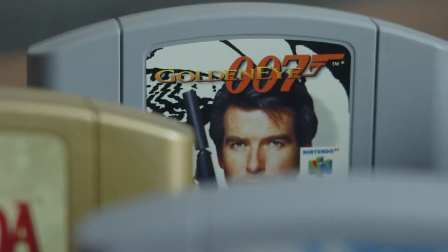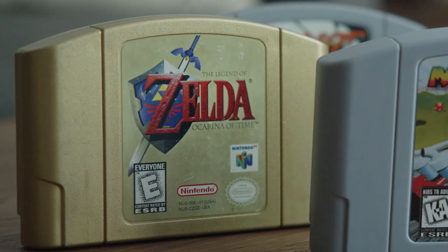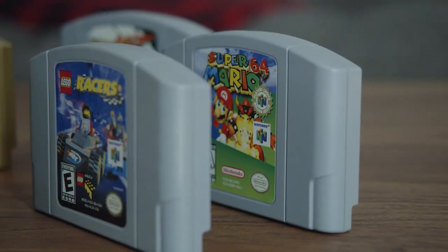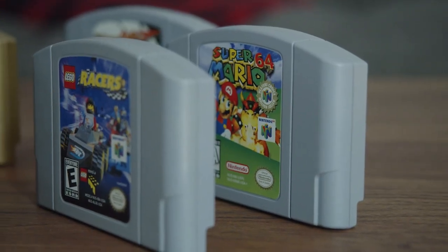I'm not here to judge — it's up to you if you want to get reproduction cartridges. Personally, I prefer to buy authentic cartridges because it's something I collect and want to have forever. Authentic cartridges are made with high-quality, Nintendo-approved components that go through stages of testing and QC, whereas knockoffs are, well, knockoffs — you can't really tell what sort of QC, if any, went into putting them together.